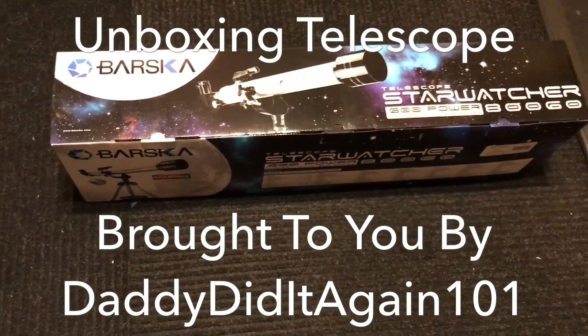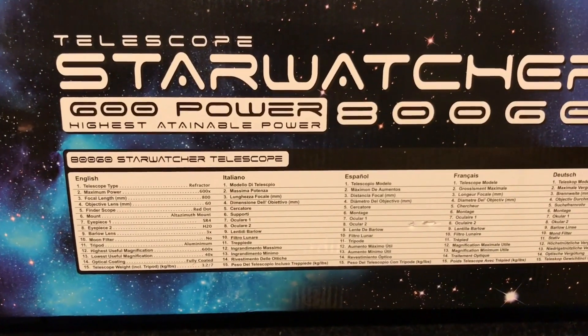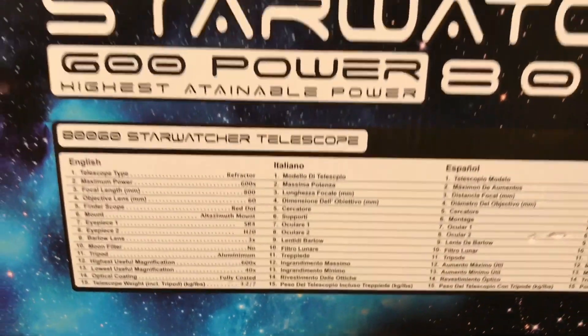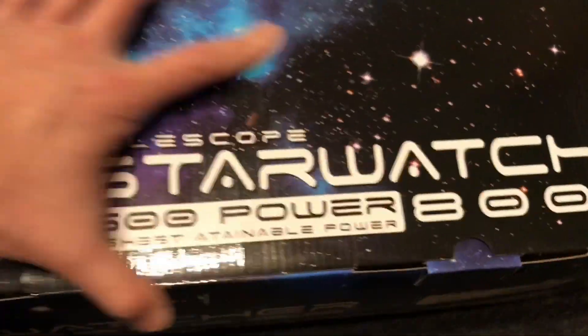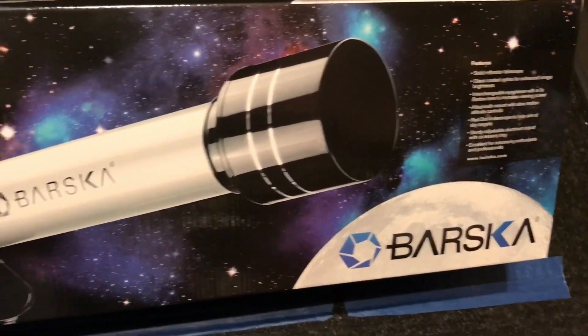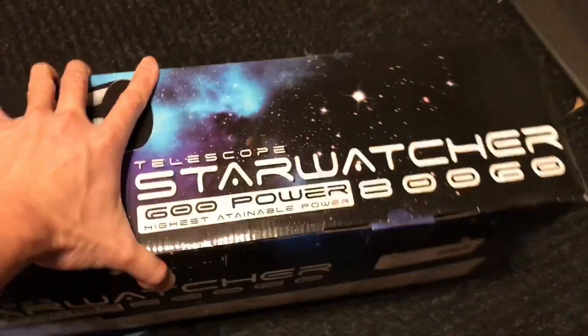Hello everyone, this is Daddy Did It Again 101 channel. Today I'm going to unbox a telescope set. I bought this telescope set for my son because he's about 8 years old and he's into the universe, the sky, stars, and all that. I bought this for about $40, which is a very reasonable price, and to my surprise the packaging looks pretty professional. It is made in China.